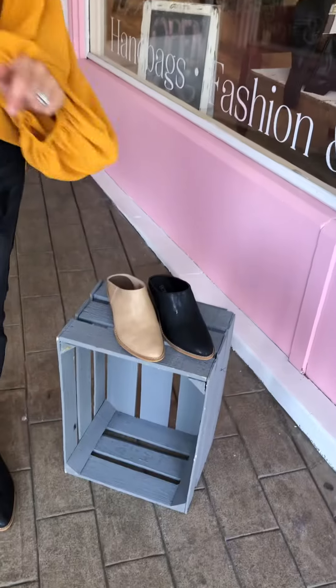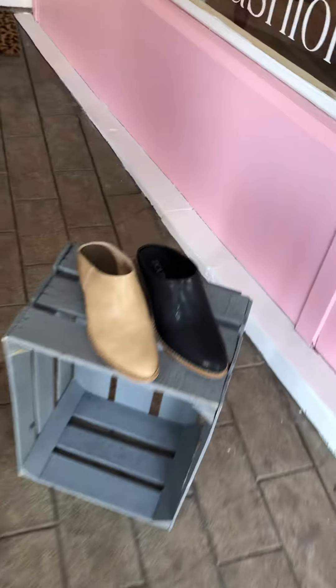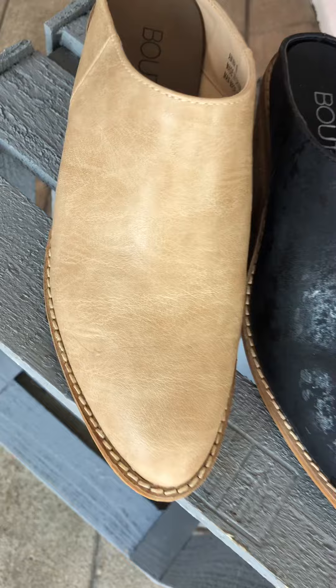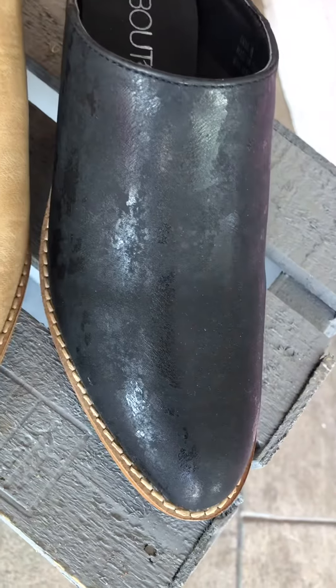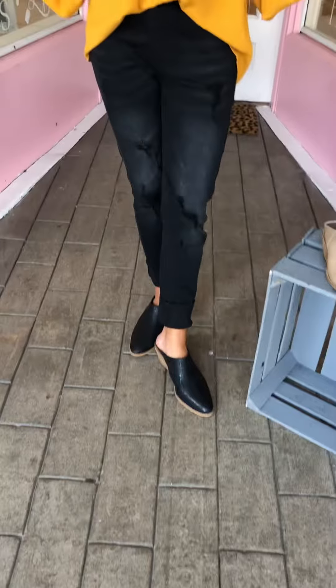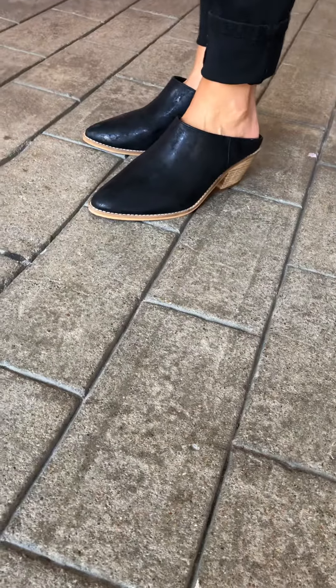Ladies, you're going to see us wearing mules all season long. I love a mule — they're so very comfortable, especially when they're Corkis brand like we always carry in store. We have these two, they're the exact same shoe: we have the taupe color and then we have the black. It's not a flat black, which is just so cute and showy. You can see I have them on right now — I love that it gives me just a little bit of extra height.